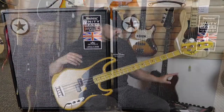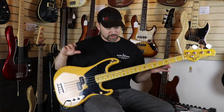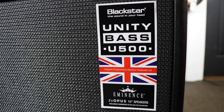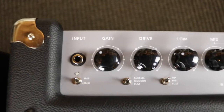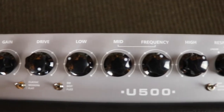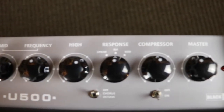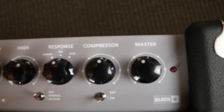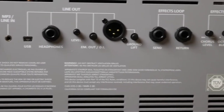The Unity Bass U500 is absolutely unbelievable — so versatile. It's a combo with two 10-inch Eminence Opus speakers. It has three distinct preamp voices, three drive settings, three response settings, a three-band EQ, compression, chorus, and an octave effect. It also has an XLR out for live shows.